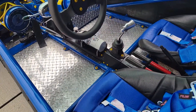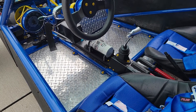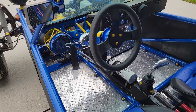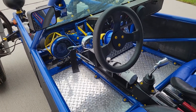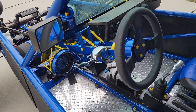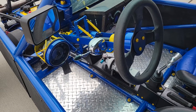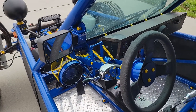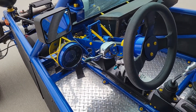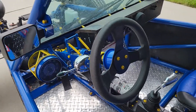Aftermarket shifter and housing for the fire extinguisher. This is a removable steering wheel — you can see it also includes a tilt mechanism, which makes ingress and egress quite a bit easier. There are rear view mirrors on both sides, and a tachometer or speedometer.